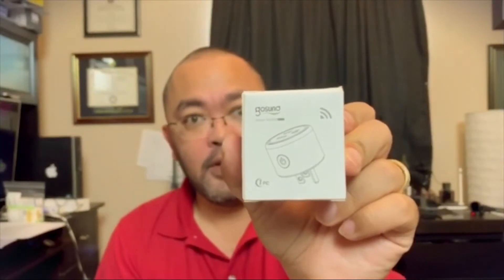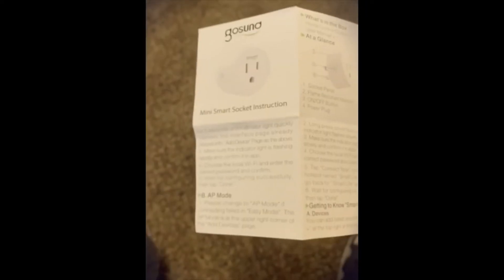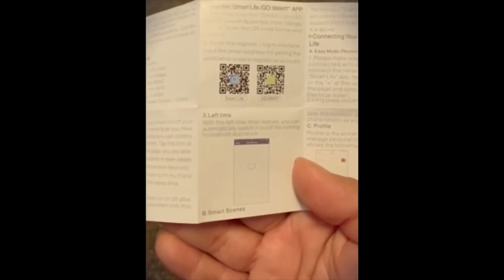Let's open it up and see what's in it. In the box you're going to find the plug and the instructions, which also tells you what came with it and gives you instructions on how to get the app. This is really the important part, because without the app you won't be able to set it up. So let's go through the app setup and setting up the plug.